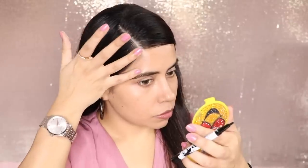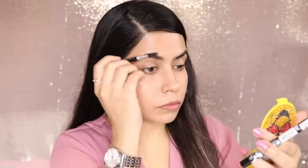After putting it on the brows, it looked very good. I thought the product was great. After applying it, you will groom it with a spoolie — otherwise it will dry as is.